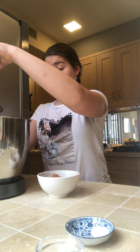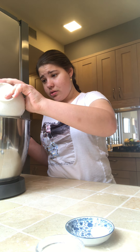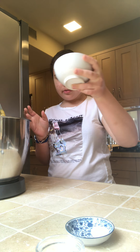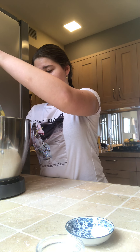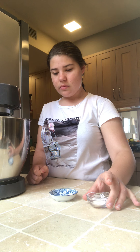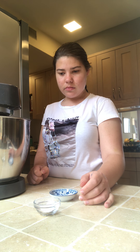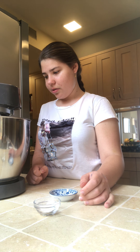Now I'm going to add the cocoa powder. You're going to mix the ingredients with the cocoa powder together. Now I'm going to mix it up.